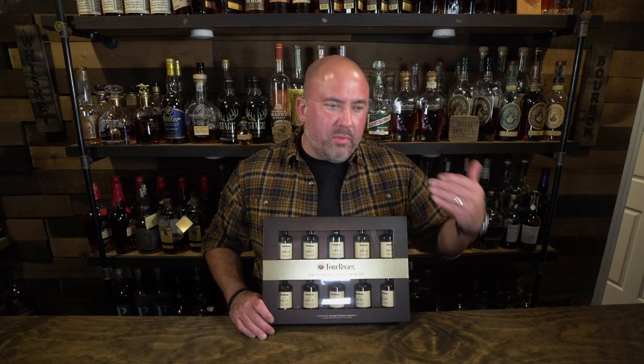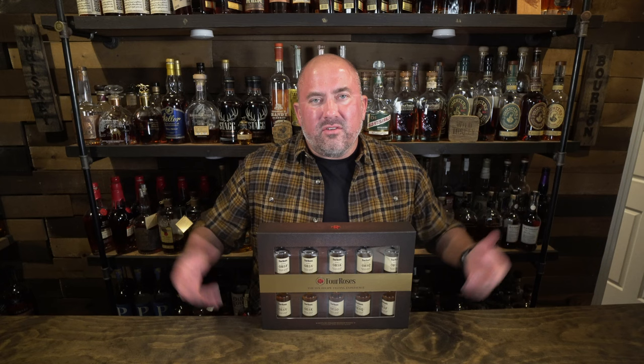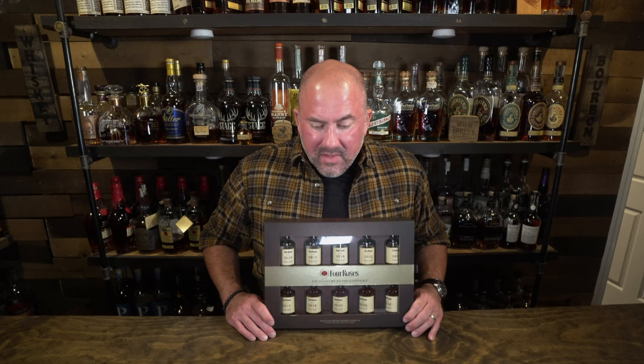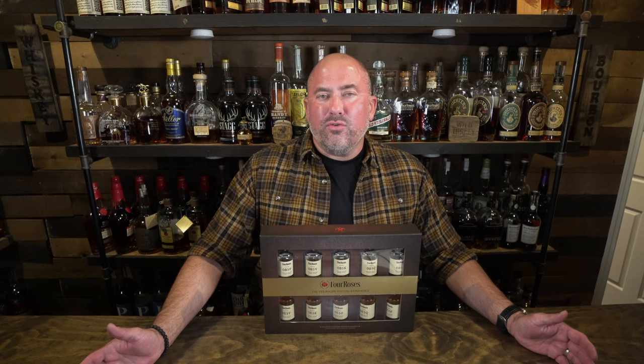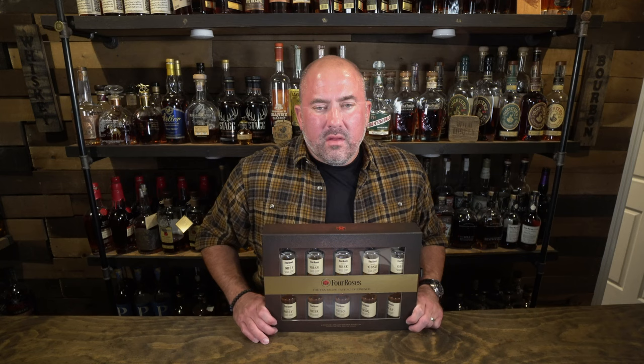Most of you probably know they do OBSQ, OBSO, OESV — there are like 10 of them. Beckham, a great patron of our channel, donated this to the channel. Thank you so much — it's super awesome. I've wanted one of these but never wanted to spend the money, so I'm very excited to figure out which recipes I like best, since I've only ever had two or three of the different single barrel recipes from Four Roses at a time.